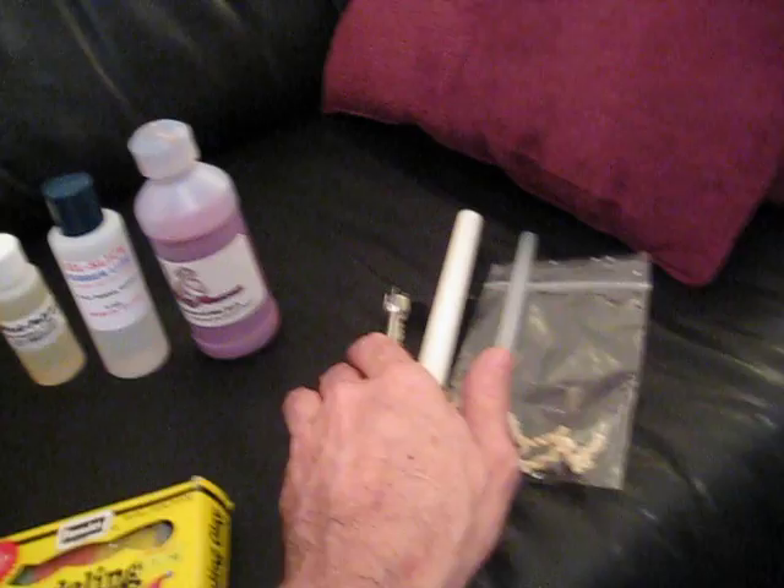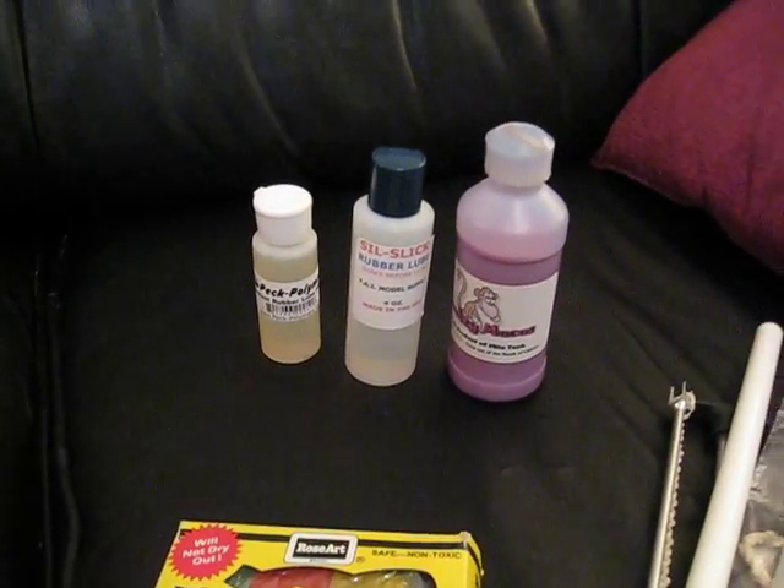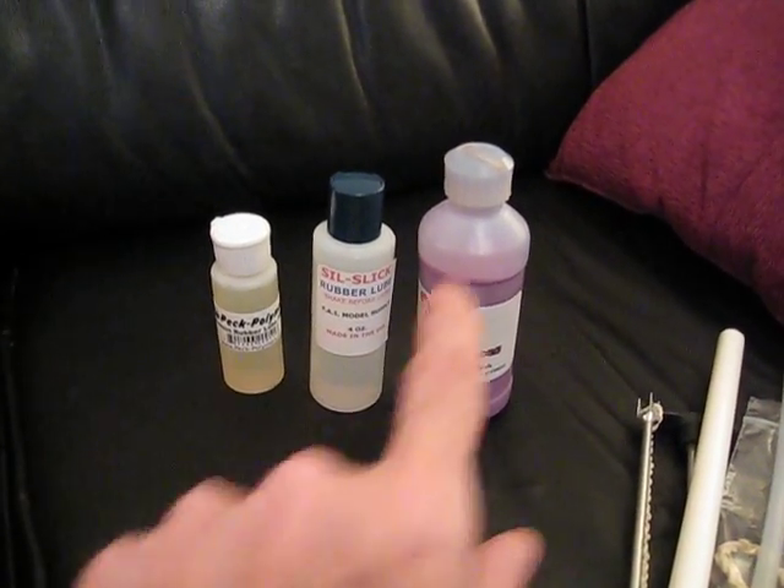I also have some lubes — you've got to lubricate the rubber. I'm an old timer; we used to just use glycerin and green soap. You've got to boil the alcohol off the green soap. I'm kind of anxious to try these silicone lubes — they look pretty neat.